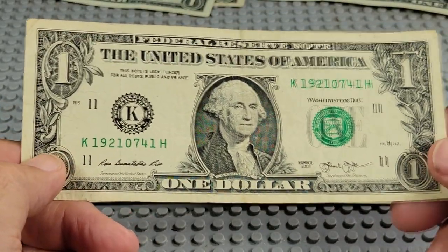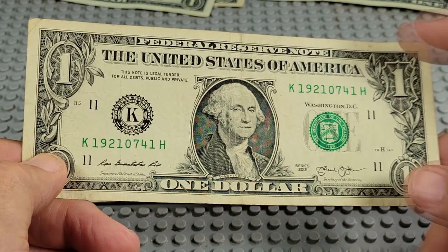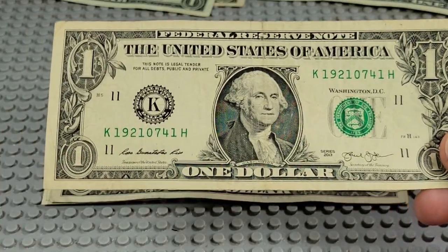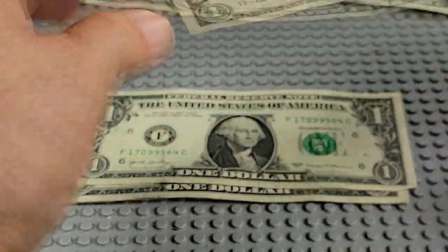2013, K and H. 1921-07-4. You could say that's July 4th, 1921. That's a nice little date — we'll hang on to that one.